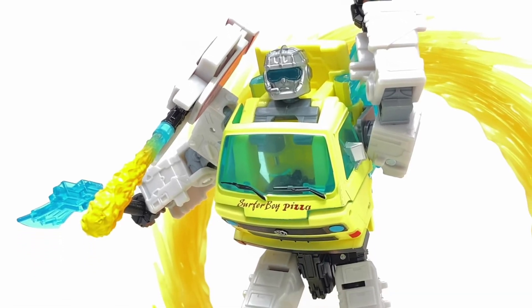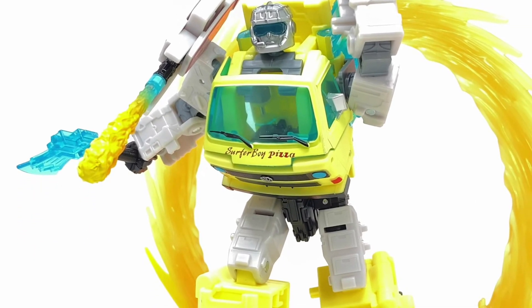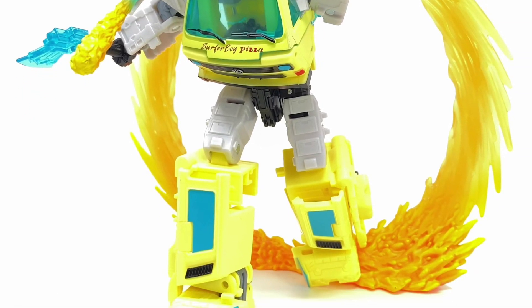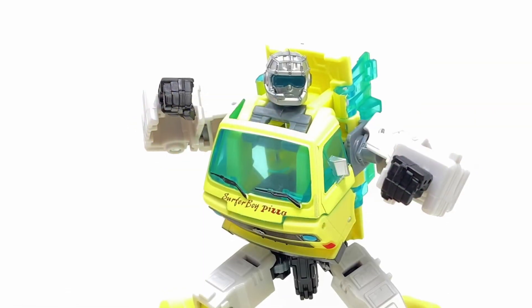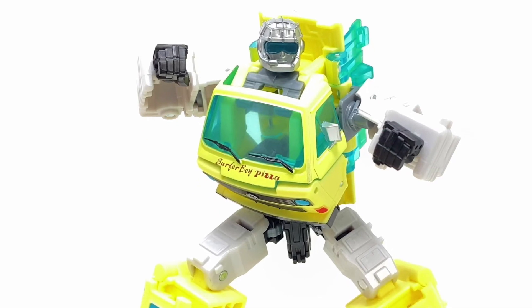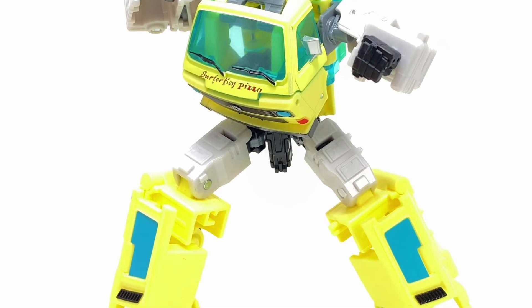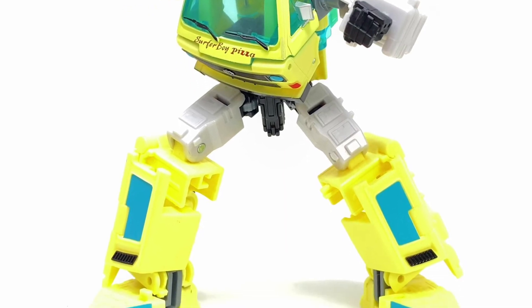Alright, we got the Stranger Things Core Red in hand images coming to us from TFW 2005. I really don't know what to make of this figure. I don't hate it, I don't like it — I'm somewhere in the middle with it.